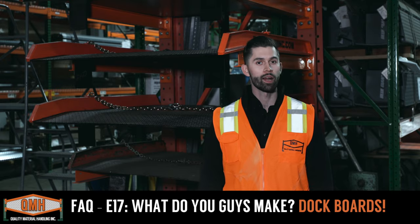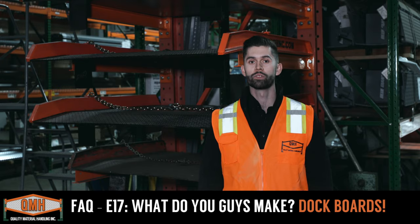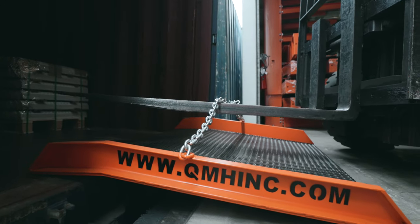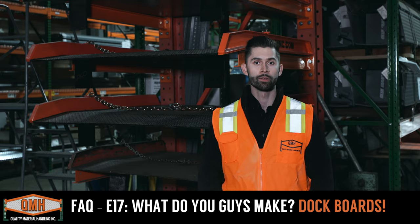Today we're going to talk about dock boards. Behind me we have a couple of our dock boards that we make here at Quality Material Handling. For those of you that don't know, a dock board is a piece of equipment that helps bridge the gap between the dock and the container or truck that is trying to unload at your facility.